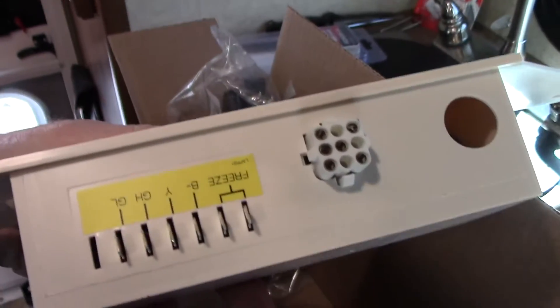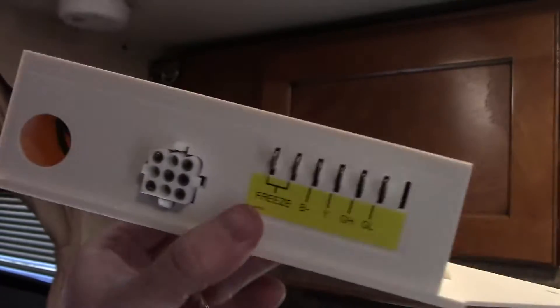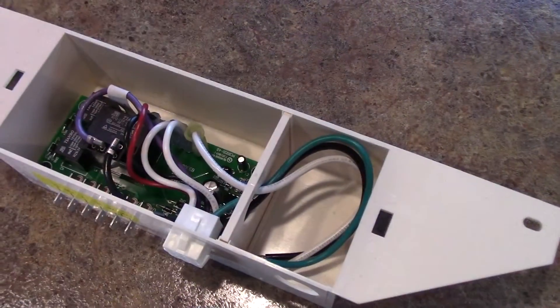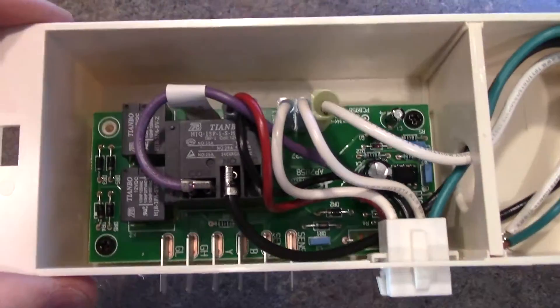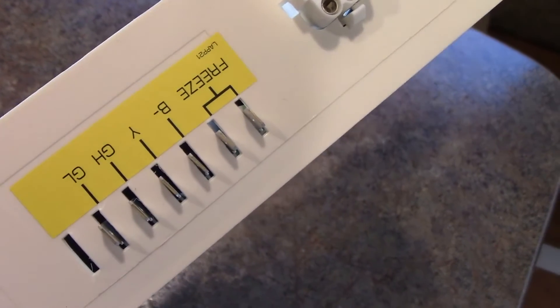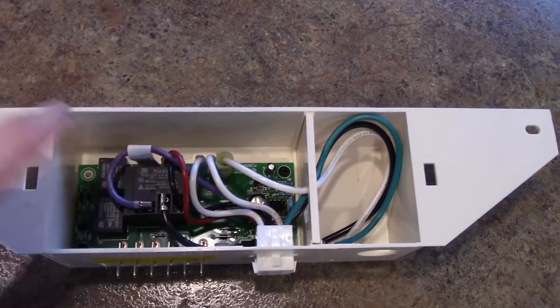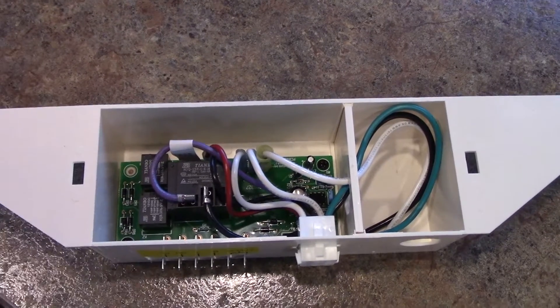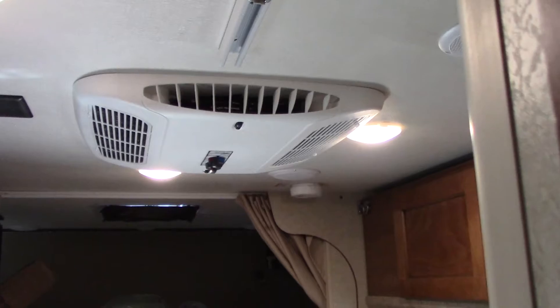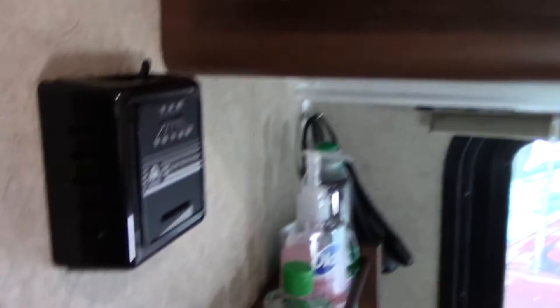The thermostat will also interface with my Atwood furnace just fine, and I'll be showing you how to make the wiring for that. You also need this second part — for my Coleman rooftop AC there's a control box. What this does is replace the manual controls; those will no longer be used. Inside the box there's a series of relays. This is where your power comes in, this is where your thermostat wires are, and there is also a freeze sensor included with the kit. This replaces your manual controls and allows the new thermostat to control your unit in the roof.